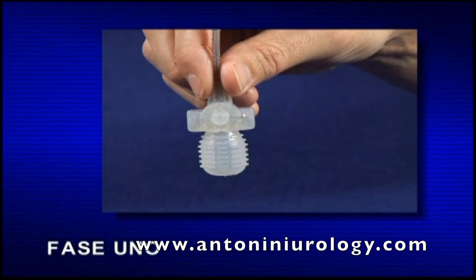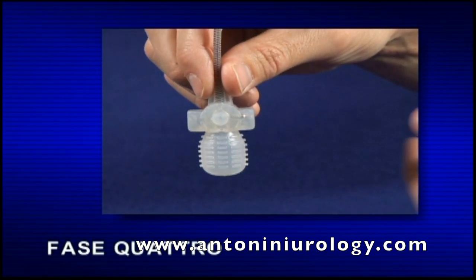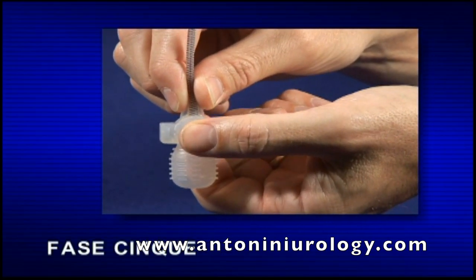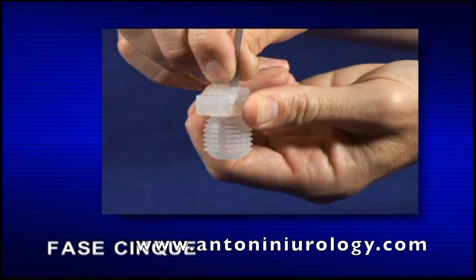Fase 1: individuare la pompa nello scroto. Fase 2: afferrare con una mano il tubo sopra il blocco di sgonfiaggio, in modo da mantenere la pompa in posizione. Fase 3: alcuni pazienti trovano utile tendere leggermente la pelle sopra la pompa per visualizzare meglio il pulsante di sgonfiaggio. Fase 4: individuare il pulsante di sgonfiaggio in rilievo sul blocco di sgonfiaggio. Fase 5: per azionare efficacemente il pulsante di sgonfiaggio, è necessario mettere il pollice e l'indice sui lati opposti del blocco di sgonfiaggio.